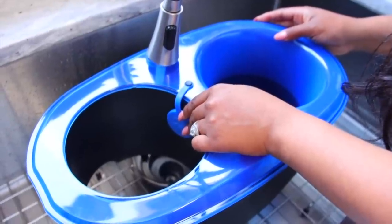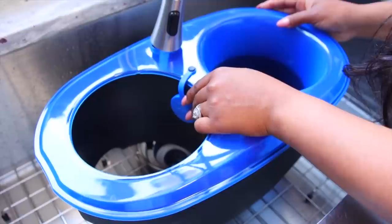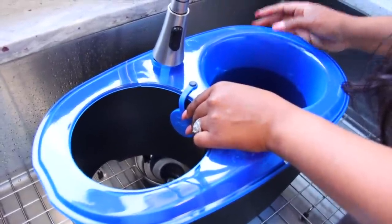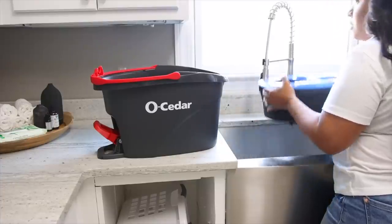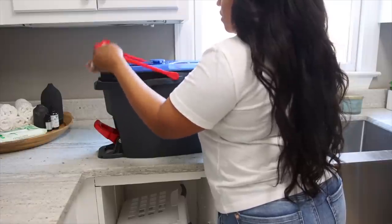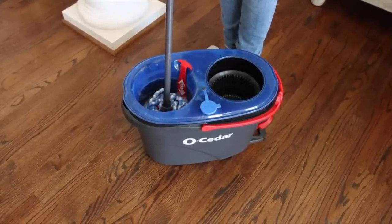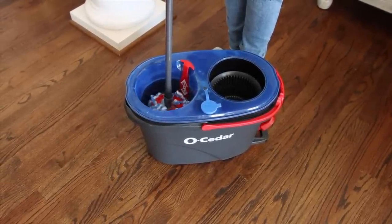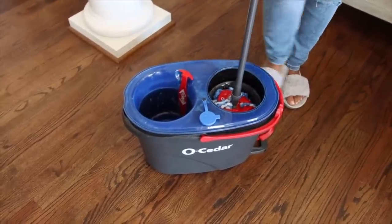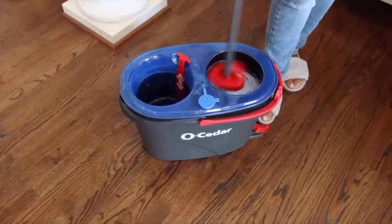Now I'm going to fill the rinse chamber up with water — you can also add your cleaning solution to this area as well. Once you have that done you're ready to get your floors fresh and clean. The rinsing chamber continuously fills with clean water and I love the foot-activated pedal because it gives you hands-free wringing so you don't have to worry about doing it with your hands.